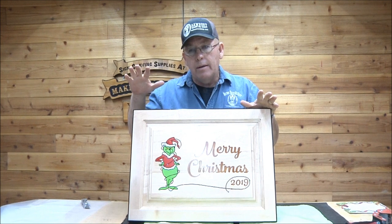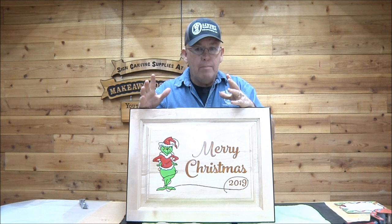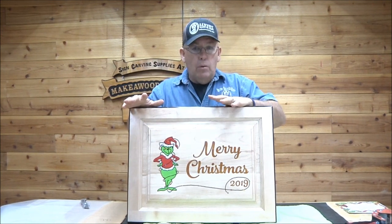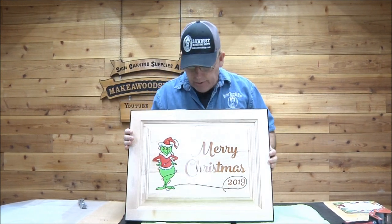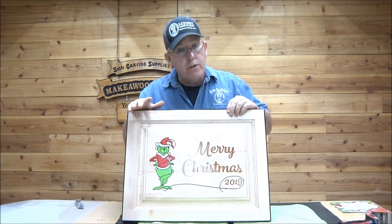I do it from a standpoint of packing from the inside out. What I mean by that is I'll start with the sign and pack it as I go, making a carton for it from the inside out. First things first — I always wrap these. If it's got a finish on it, and all my signs do, I wrap it with plastic first.